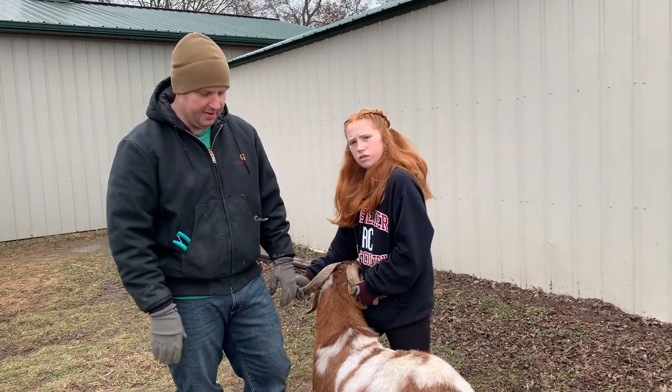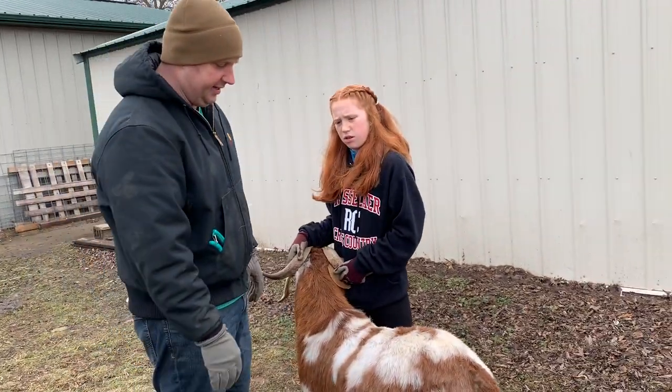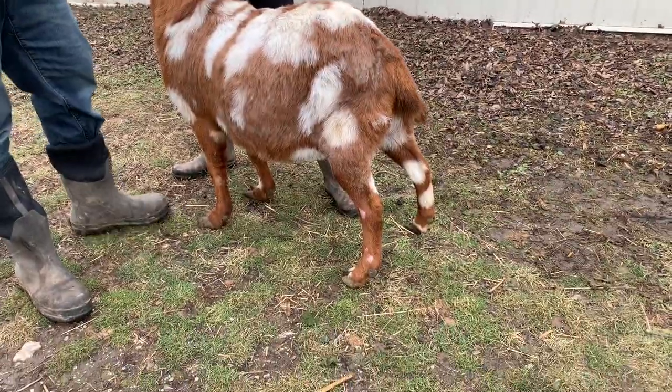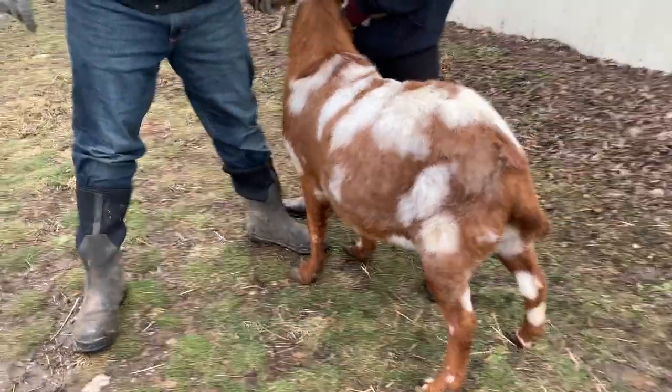The back legs are looking much better. He still rocks back in his pasterns a little bit, but that's just an issue he has. We're going to be able to make a pretty big difference with the front, so I'm going to get my pick out and break his leg backwards, just like this — and he'll find his balance.